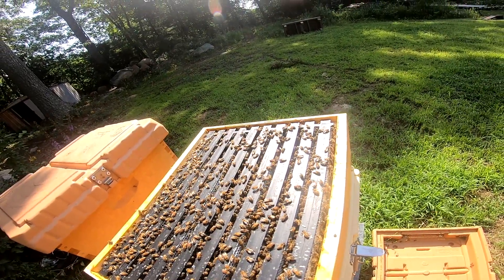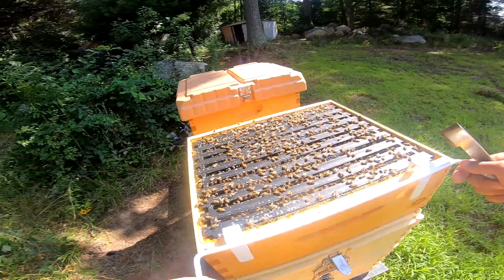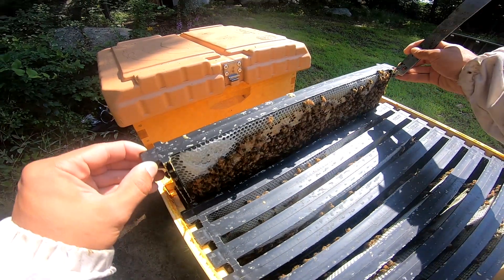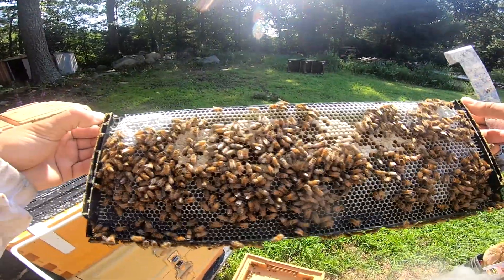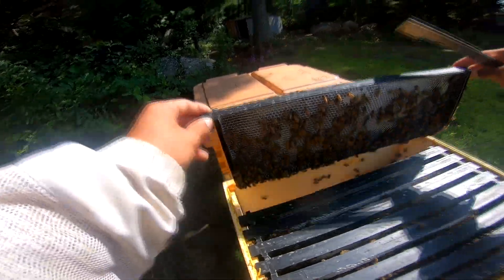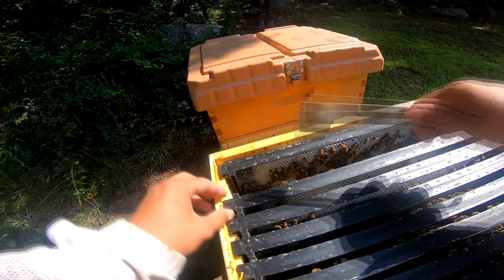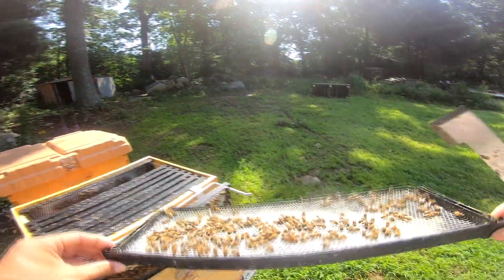We'll start by taking a peek in here. Before we move down I'm just going to give them a little bit of smoke up top - I don't want to smoke my honey. I did have the queen laying up here, which is why the queen excluder is on, but it doesn't look like there's anything for me to take quite yet - the flow is just beginning.